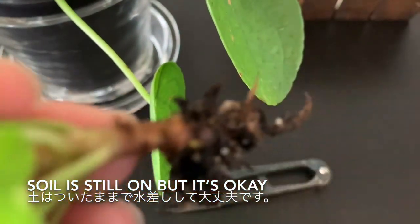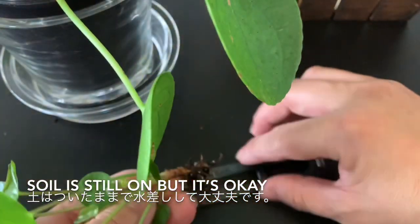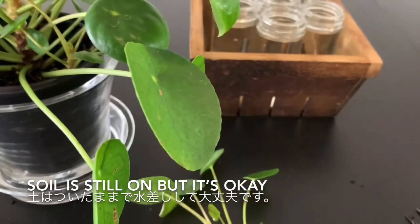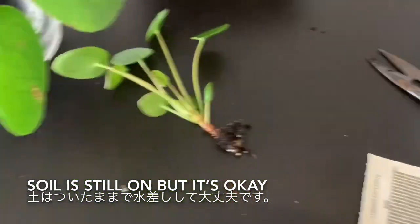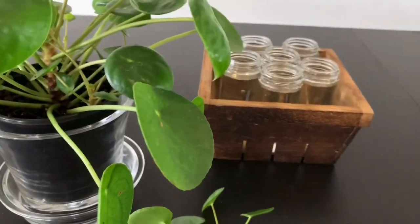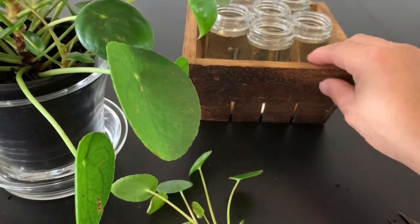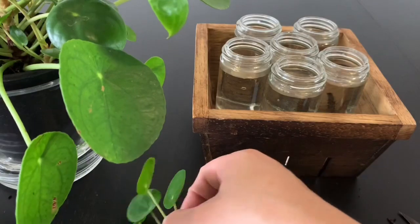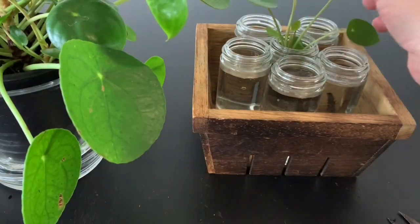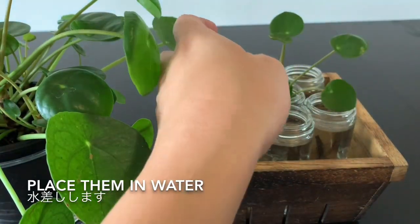I will wash up the soil later on. I'm going to change the angle again, and then press them in the soil. This one goes in the middle, just to press them in the water. There are lots of leaves growing already.